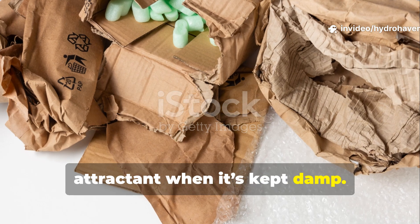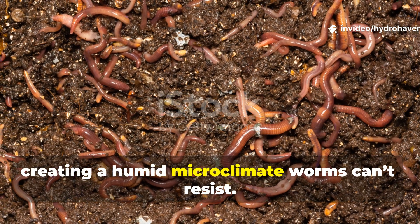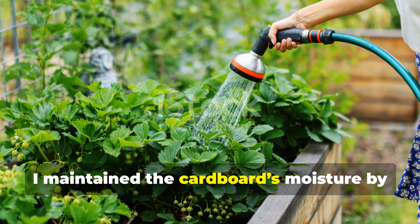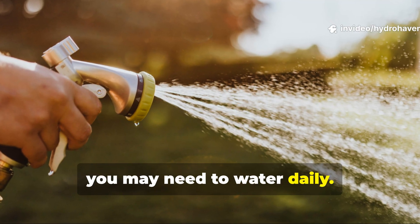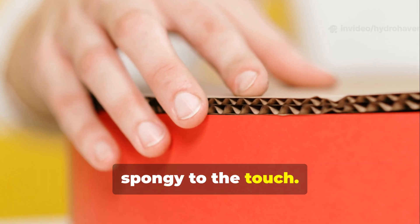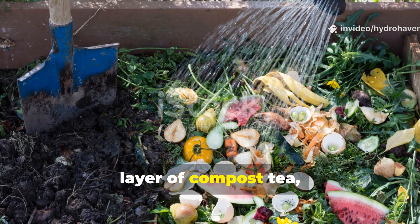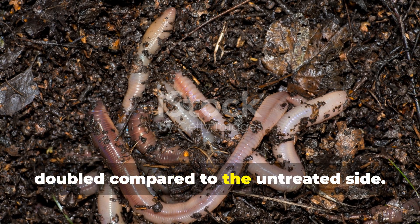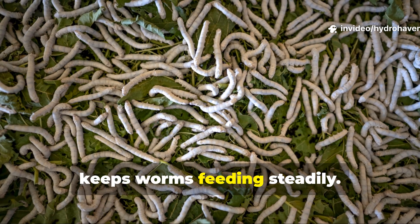Cardboard only works as a worm attractant when it's kept damp. If it dries out, it turns into a hard barrier that worms avoid. But when it stays moist, it holds that moisture longer than mulch or bare soil, creating a humid microclimate worms can't resist. During my test, I maintained the cardboard's moisture by watering every three to four days, depending on the weather. In hot conditions, you may need to water daily. The goal isn't to soak it — it's to keep it spongy to the touch. I also noticed that when I added a thin layer of compost tea, mixed as one part tea to four parts water, once every two weeks, fungal activity and worm populations doubled compared to the untreated side. The microbes in the tea accelerate the breakdown of cellulose, which in turn increases fungal food and keeps worms feeding steadily.